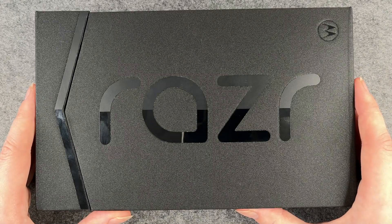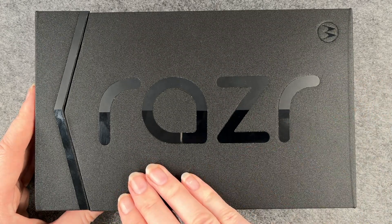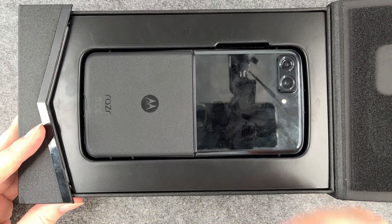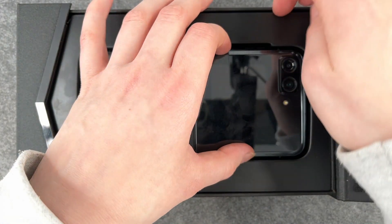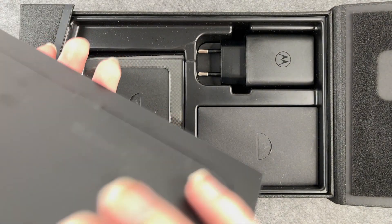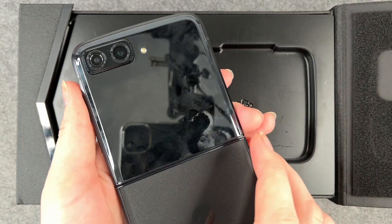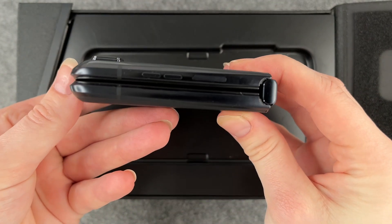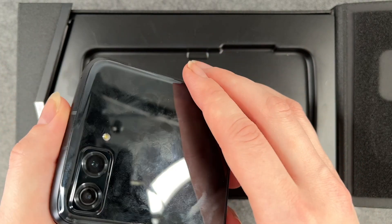Hi buddies and welcome back, it's Anne-Sophie and today I have the Motorola Razr. This is the box the phone comes in and together we will open it and go through the first steps. This is what it looks like when you open it — this is the phone, and you take it out here. This is the phone and this is what it looks like from the back. You can fold it in half and then it looks like this. Personally I think it has the size of a small purse.